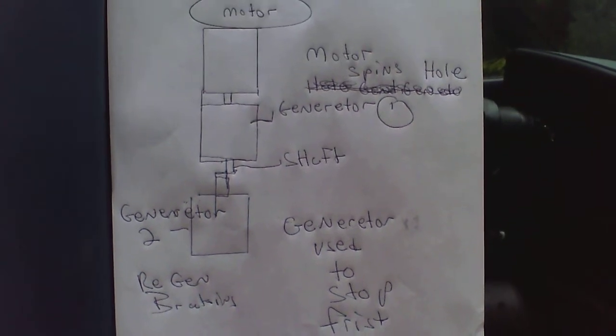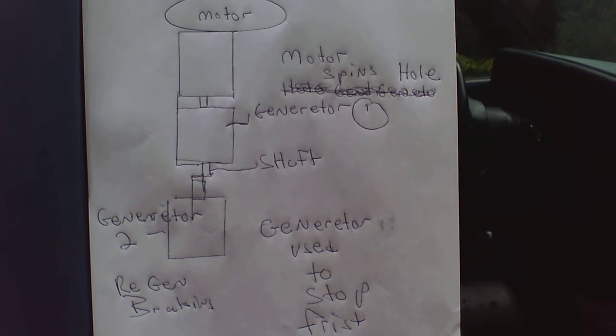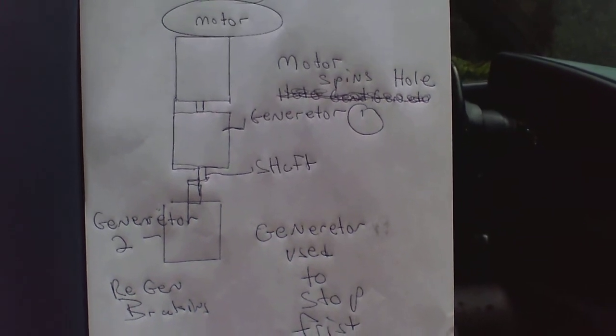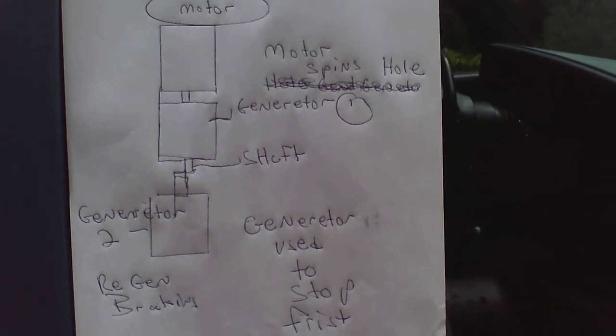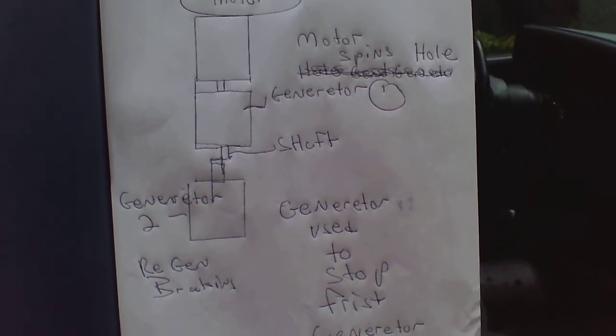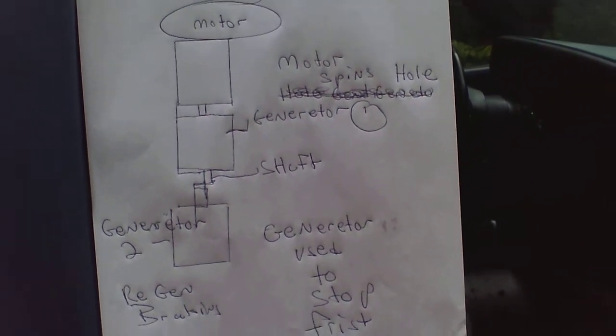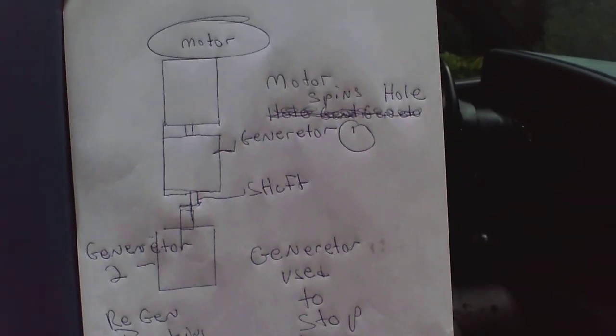Free energy is easy. All you have to do is take a motor and two generators, spin the whole generator with the motor, and stop one generator with the other one. It's called regenerative braking. You get two times the power because you're stopping one generator with the other generator.